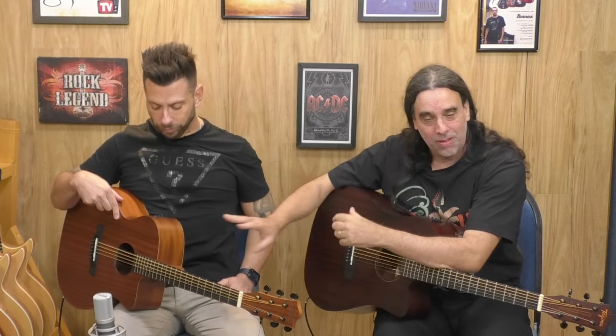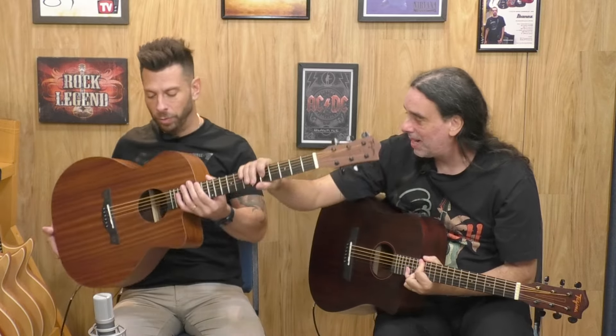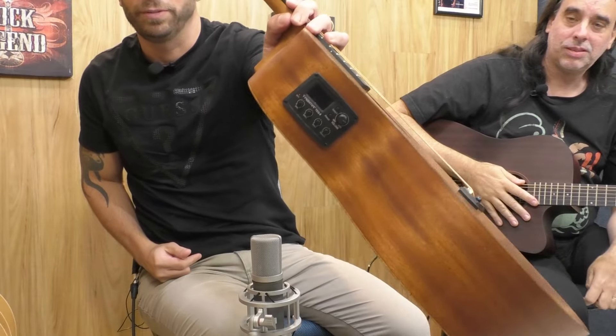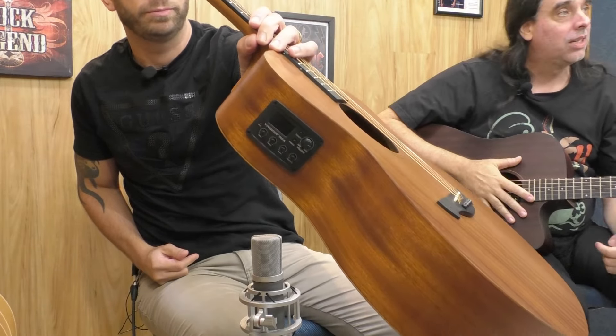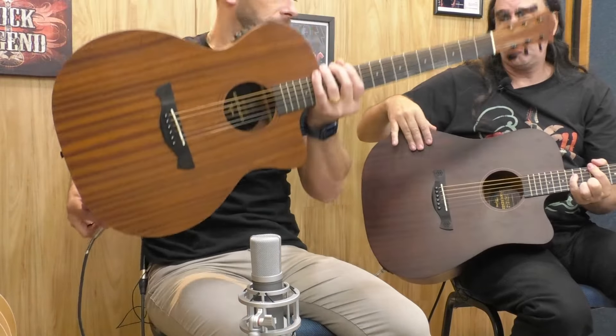A linha Grã-Reserva tem o Vegas, que tem esse shape do Dallas — um shape mais ajeitadinho, menorzinho. É bem confortável. Vou mostrar pra vocês o Tag 8 aqui. E tem nesse shape aqui, que é o Kansas, que é o folk. O Dallas tem nessa cor, que é mahogany. E o Kansas tem nessa cor também.